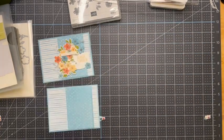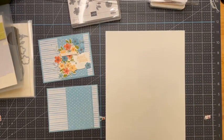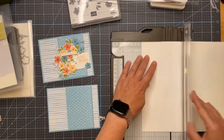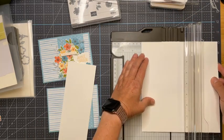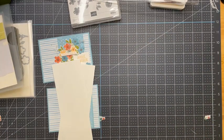Now I'm just going to grab my white paper. I'm looking for my Stitch So Sweetly dies. I'm going to cut a couple of chunks of white for cutting all of our flowers and everything. Let's do one more piece so we have enough for the sentiment as well. All right, let's get to stamping!